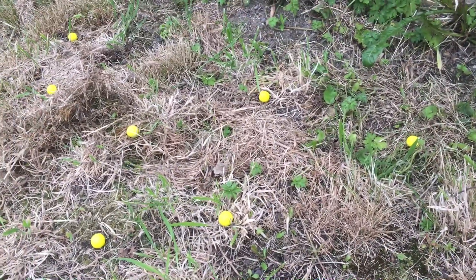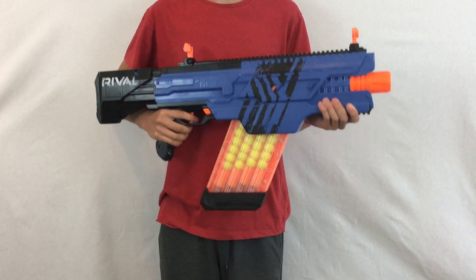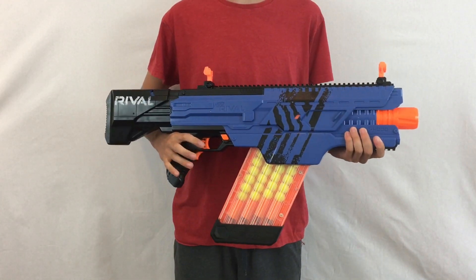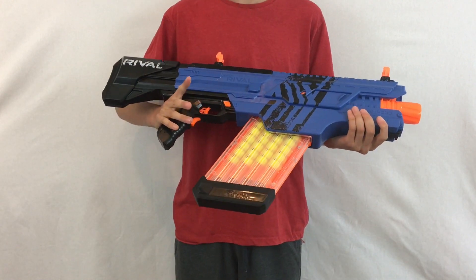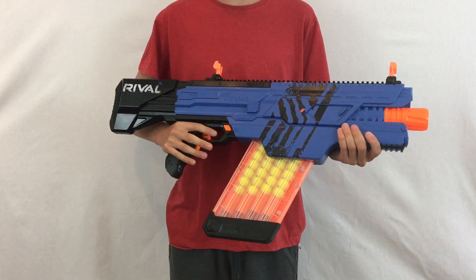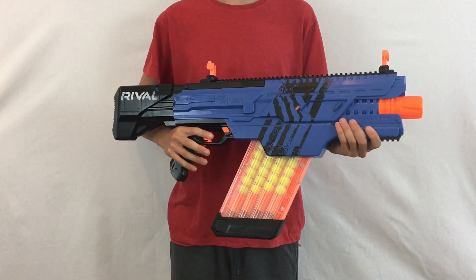On to the review of the Chaos, starting with the function of the blaster. Function of the Chaos is exactly like a Rapid Strike — you just hold down the acceleration trigger and then hold down the trigger to fire each shot. It's full auto, so no tapping the trigger like a Strike; just hold it down and fire all the shots.